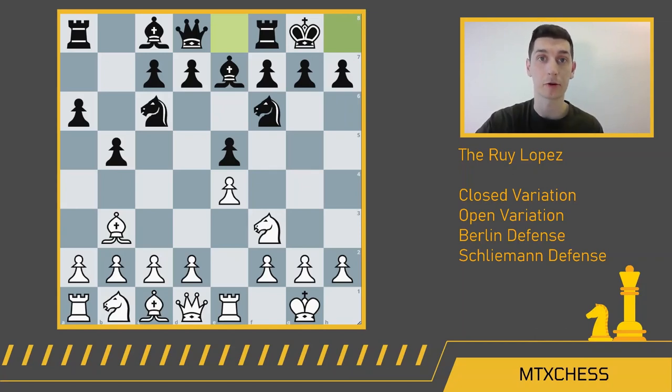If you remember from our coverage of the Carlsen–Nepomniachtchi World Chess Championship earlier this year, this exact position was reached probably four or five times in their 12-game match. Nepo played either h3 or even a4 a couple times, avoiding something called the Marshall Attack. The Marshall Attack is a very well-studied attack that happens after black castles and white plays c3. After c3 from white, you get d5 from black — black trying to blow a hole in the center.